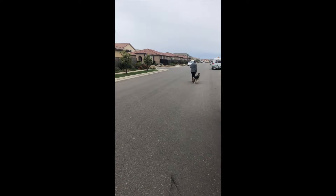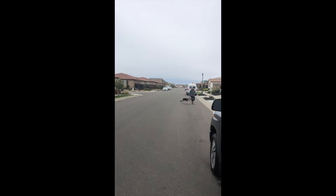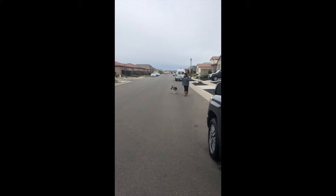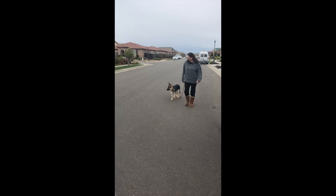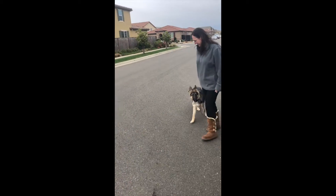Here's Penny walking with her owner, with the leash still tied to her. This is the intermediate phase of off-leash heel, and you can see Penny is doing really well just following her owner. Her owner is only communicating with the e-collar itself, and you can see the leash is nice and loose.